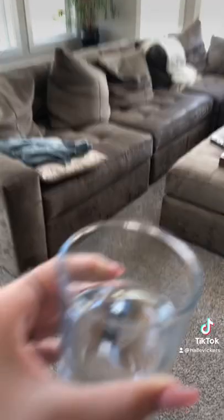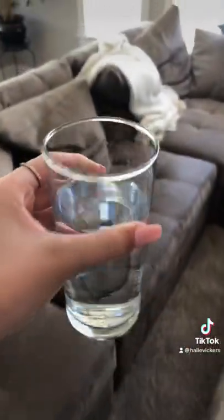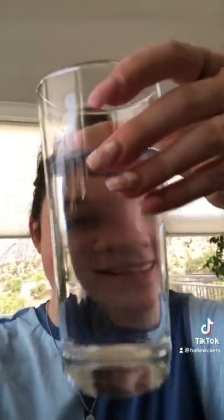Okay people, listen up because I just discovered a hilarious photo hack that you have to try — and all you need is a glass of water. I'm literally dying inside, look how funny this is!